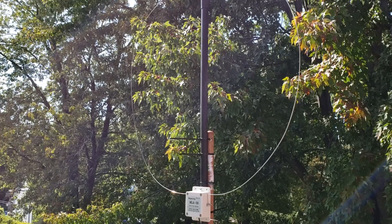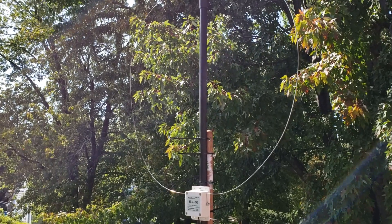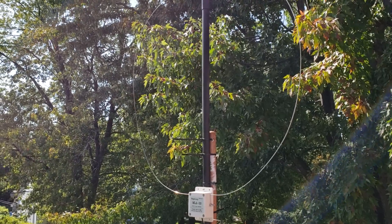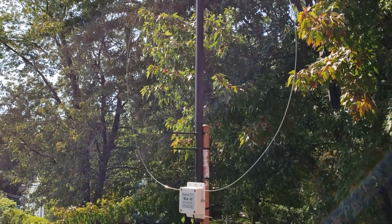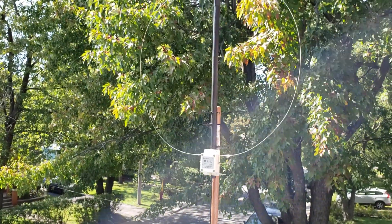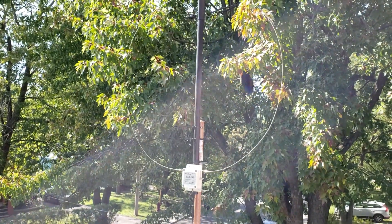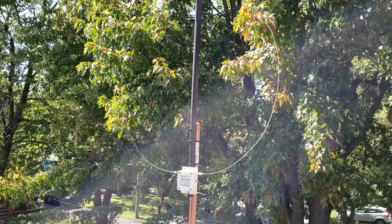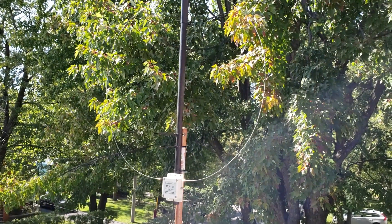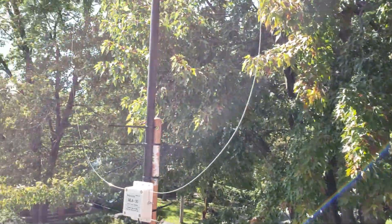Tonight we have a live show about antennas — we're going to talk about what we use to receive shortwave. And today I received this MLA-30 amplified loop from China, which is around 50 US dollars.